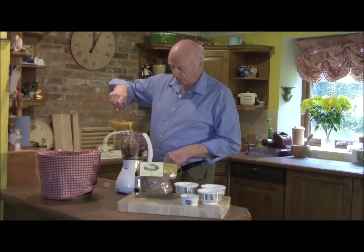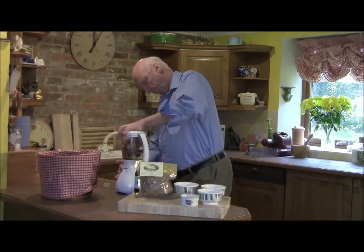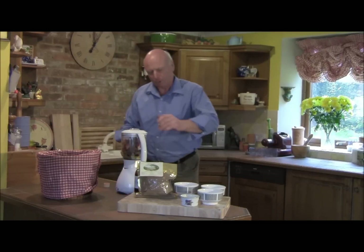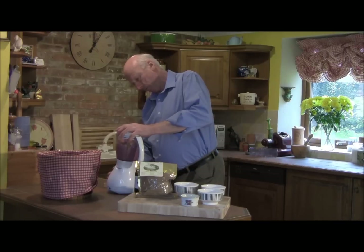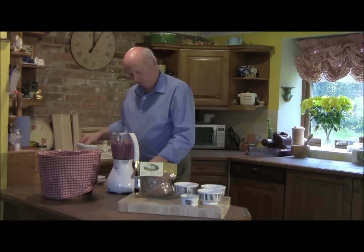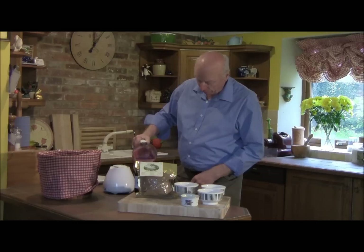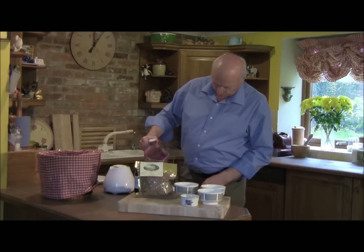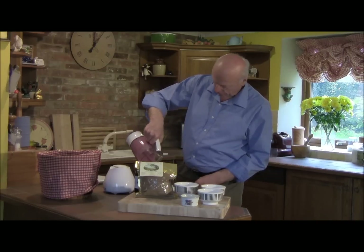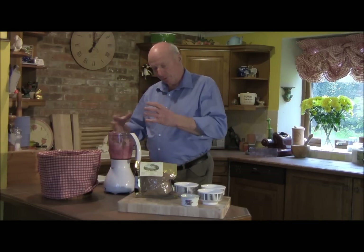Now the juice — pop some of that in. If you make it too runny, you can always pump some extra porridge oats in. Oh no, I didn't switch it on! And there we have it — quite quick. Look at that delicious colour. Just pour that — that's just about right in fact. And of course if you're like me and you don't want to waste anything, a little bit of extra fruit juice into the liquidiser and you can do that, perhaps to clean it out.